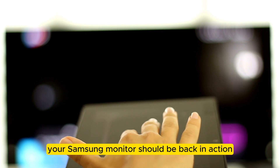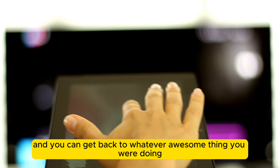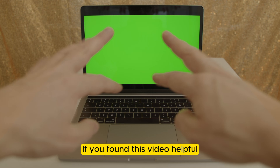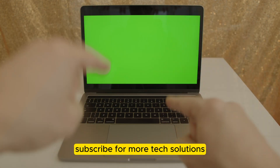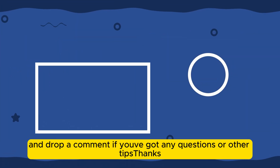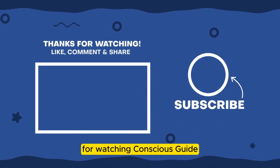And there you have it. With these steps, your Samsung monitor should be back in action, and you can get back to whatever awesome thing you were doing. If you found this video helpful, smash that like button, subscribe for more tech solutions, and drop a comment if you've got any questions or other tips. Thanks for watching Conscious Guide.